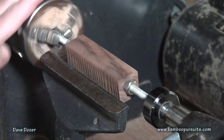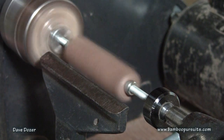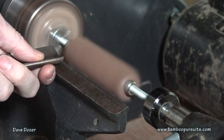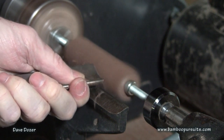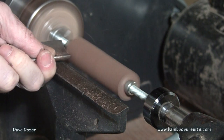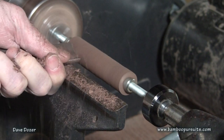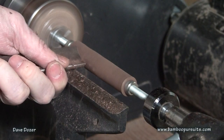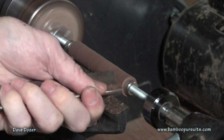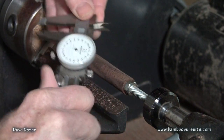I've got my piece of wood chucked up in the lathe now and we're going to turn it down and see how that goes. There we go, about 0.7. So now we can sand this — I'm going to start with 80 grit.